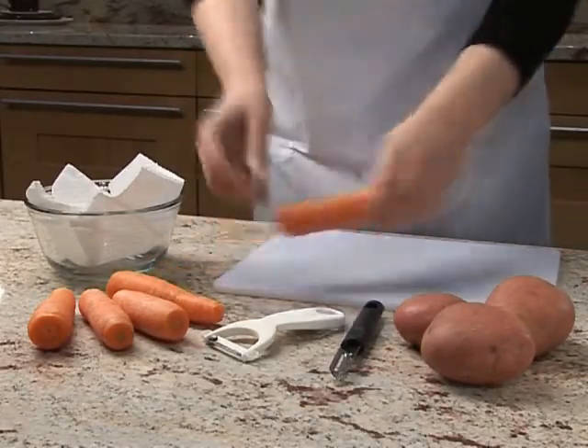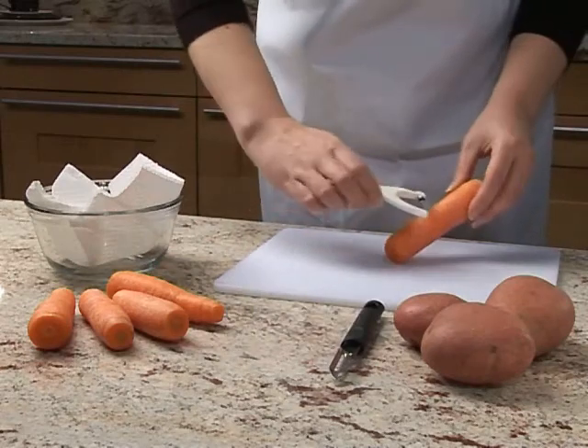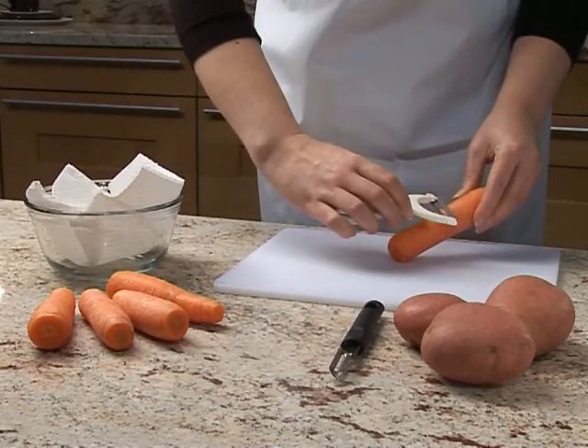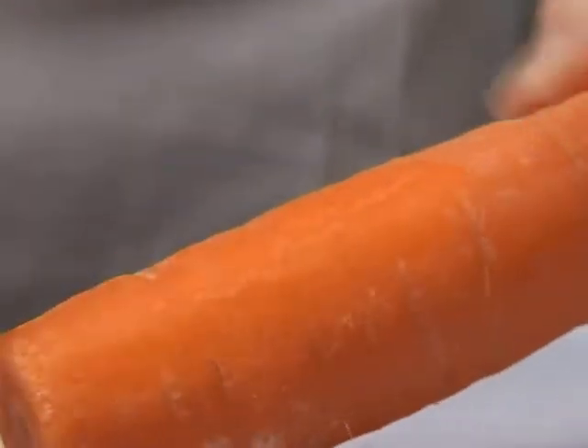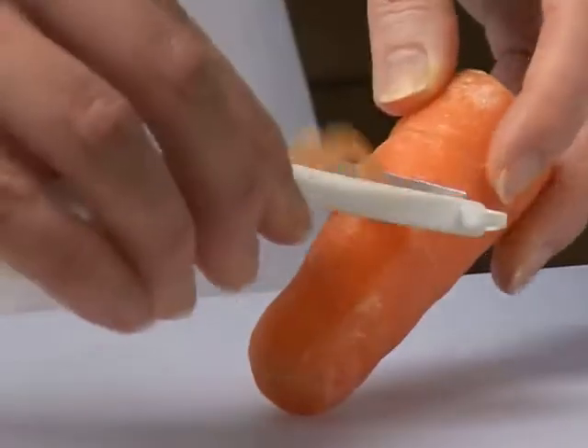Hold the carrot in one hand and rest it on the chopping board. Starting halfway down, run the peeler along the length of the carrot away from yourself. Be careful, the peeler is sharp.